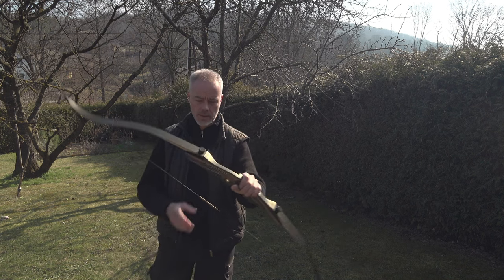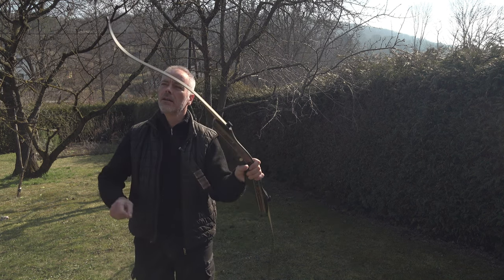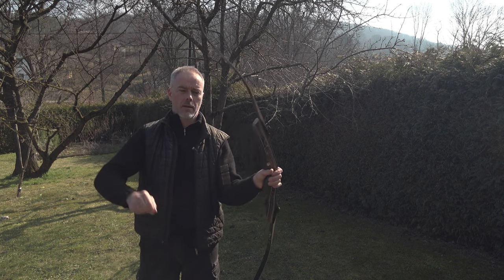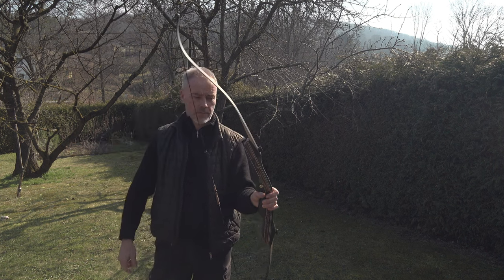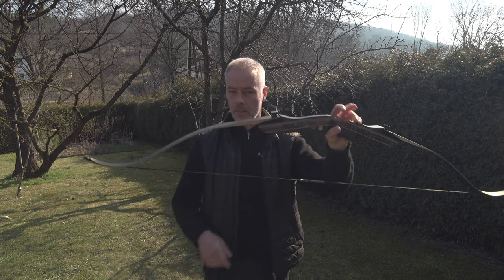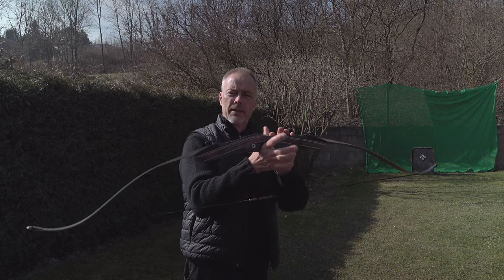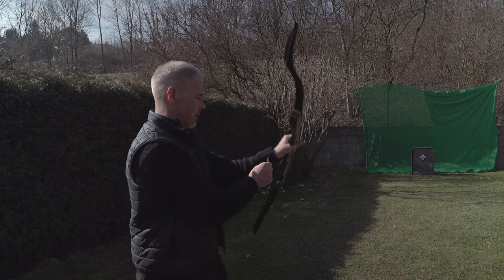Has a little vibration, but that's why you have the string silencers. Put them on and it's gone. No problem - you have everything you need in the box. And if you're a total beginner, check on their website - they even offer complete sets where arrows are included.